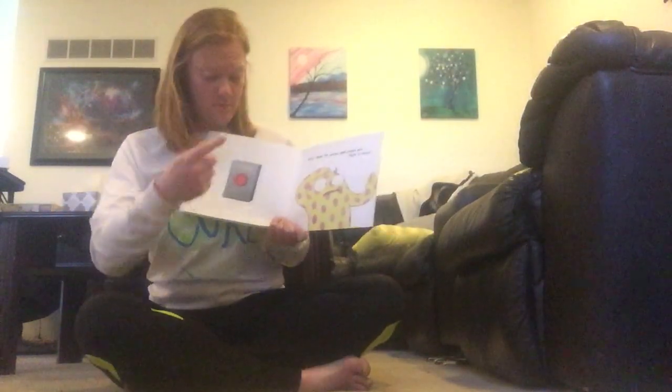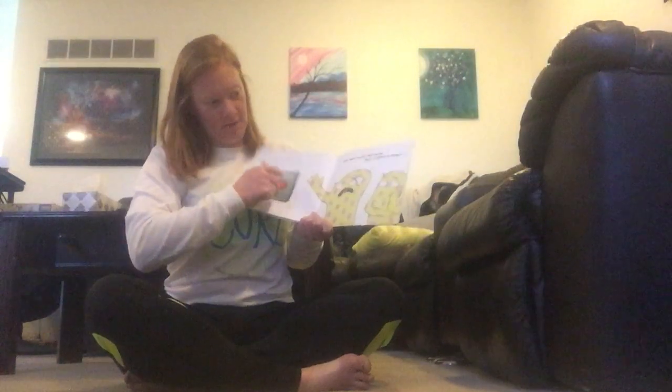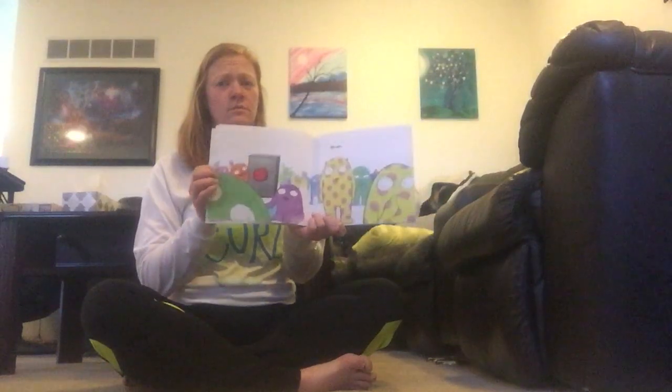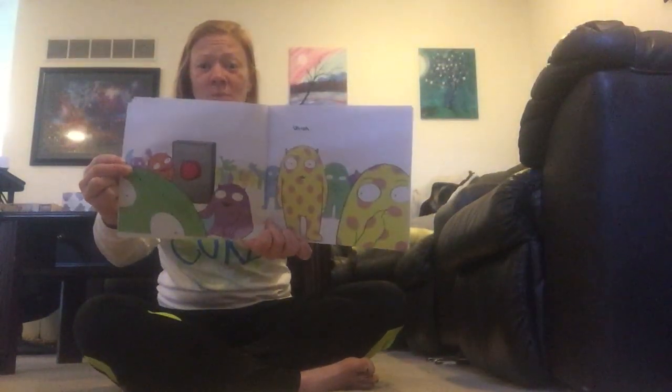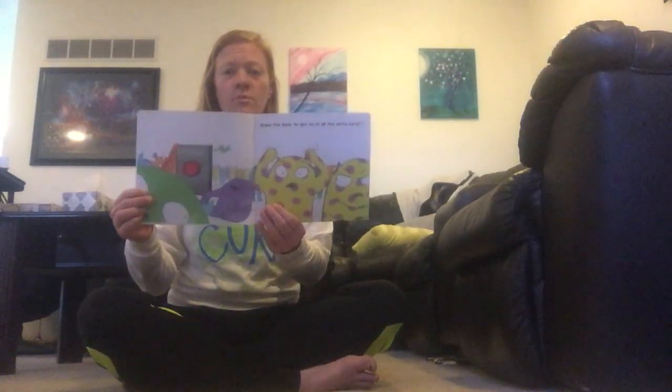Push it twice. One, two. Now there's two of me. Push it a bunch of times. Uh-oh. There's so many. Oh no. What are we gonna do? Shake the book to get rid of the extra Larrys.